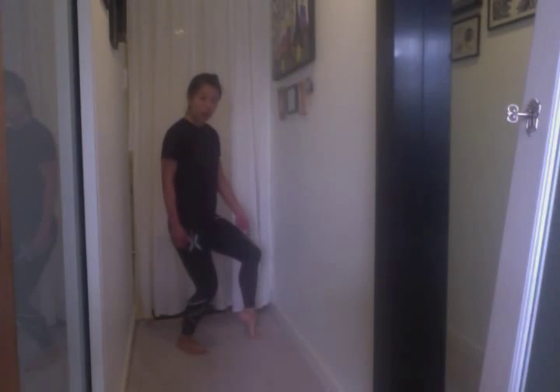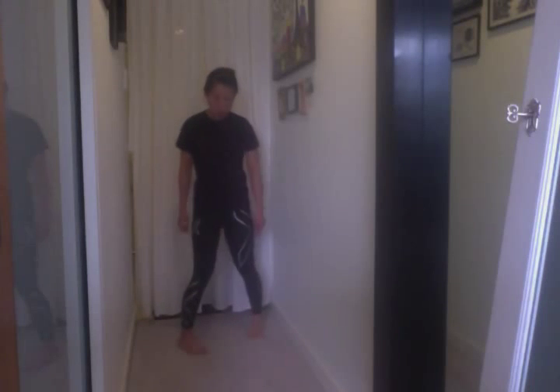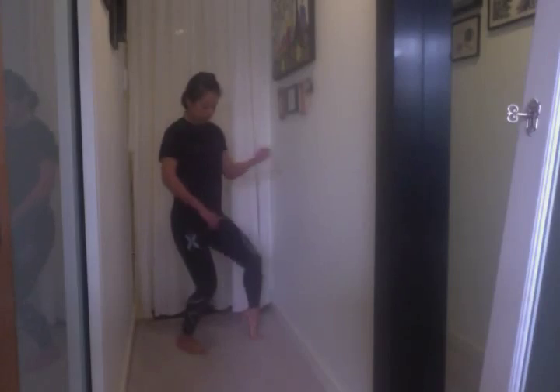He also says rotate on the toe rather than on the ball of the foot. So from here — which I find very difficult.